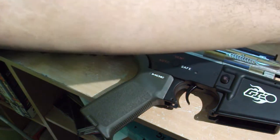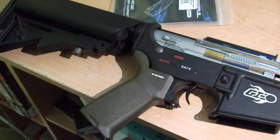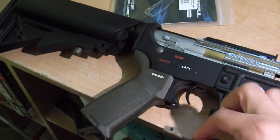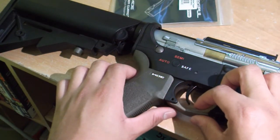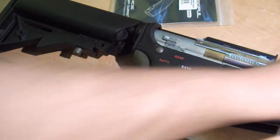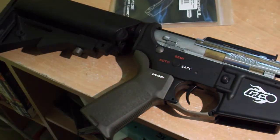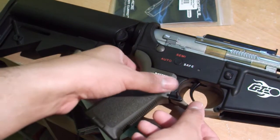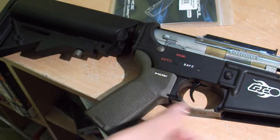Take the new trigger guard and make sure it's in the right position — the Magpul logo should face toward the front of the rifle. Then get your punch and hammer it back into your new trigger guard.